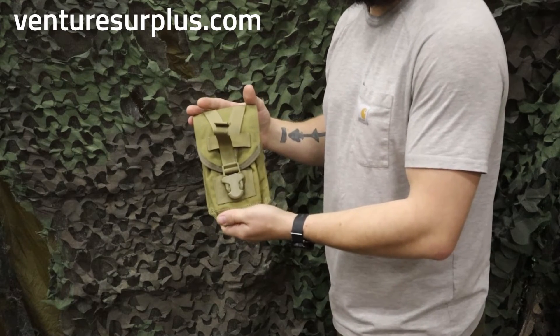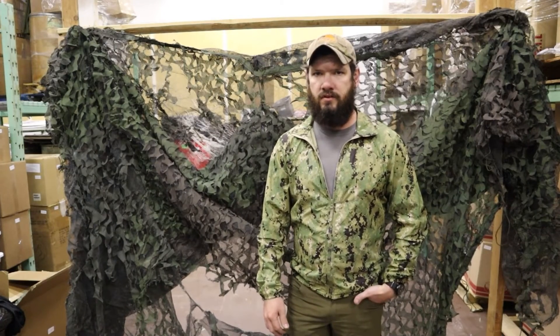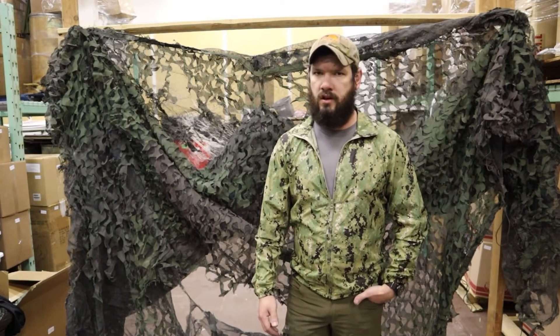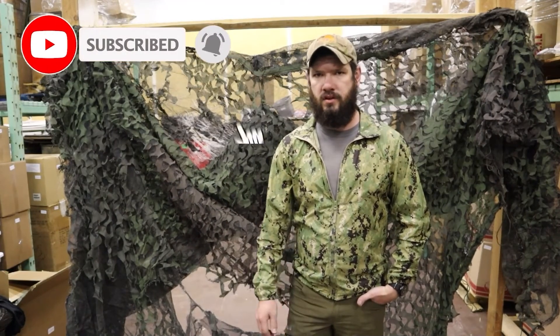So make sure to check them out. Thanks for watching guys. Make sure to check us out on VentureSurplus.com — we have a wide selection of authentic USGI gear that's always rotating. Subscribe, leave a comment and a like, and check out our email list so you can find out about the newest gear.